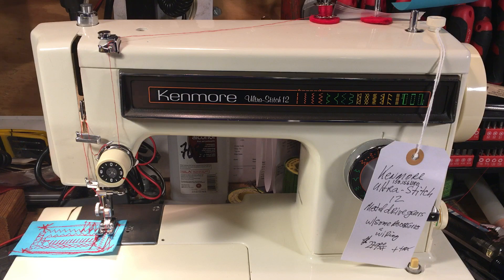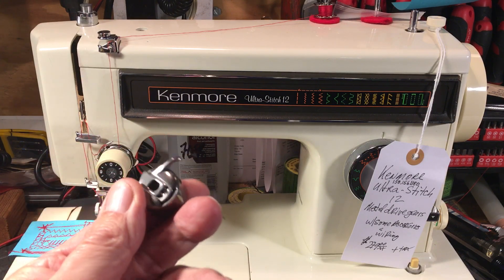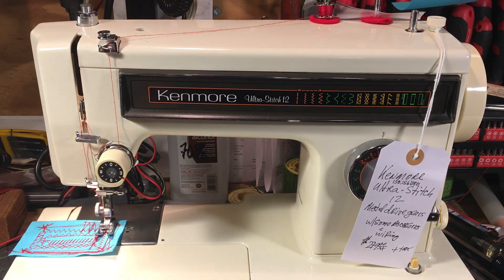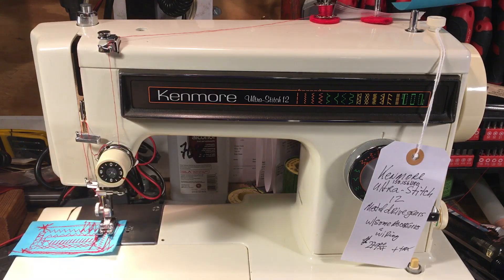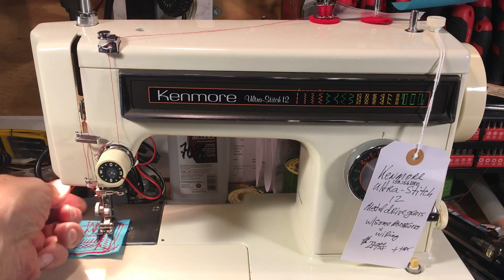It has a standard class 15 bobbin, just like Singer has had forever, like Bernina has — it's a very common, popular, workable platform. It's made out of metal, which is nice. Here's your hook assembly, chrome-plated metal. They're making these out of plastic today — they're making everything they can out of plastic. This one has adjustable pressure for how much pressure is applied to your fabric.